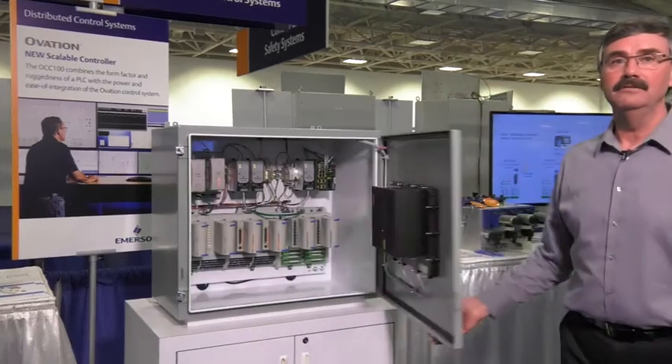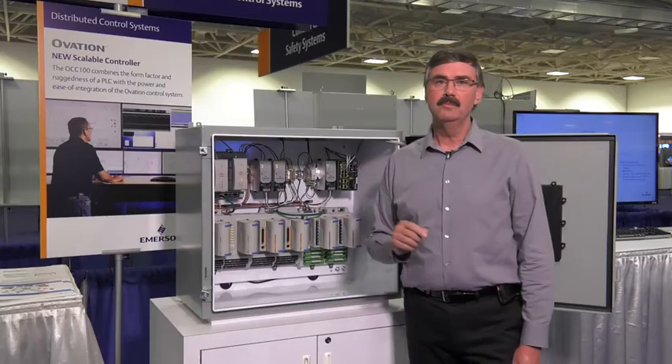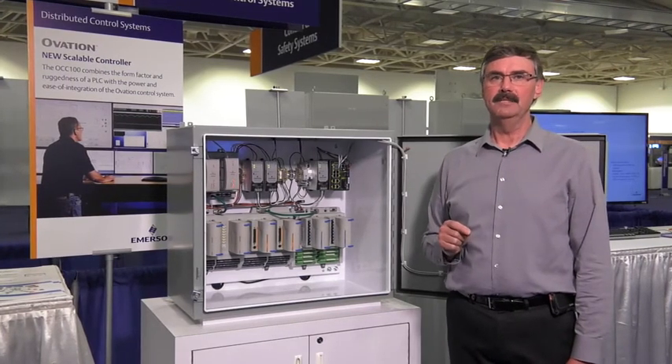One detail of note here are the green serial cables that connect the controllers with the I/O. Those cables can be as much as 20 to 30 feet long, enabling the I/O placement flexibility that I mentioned before.